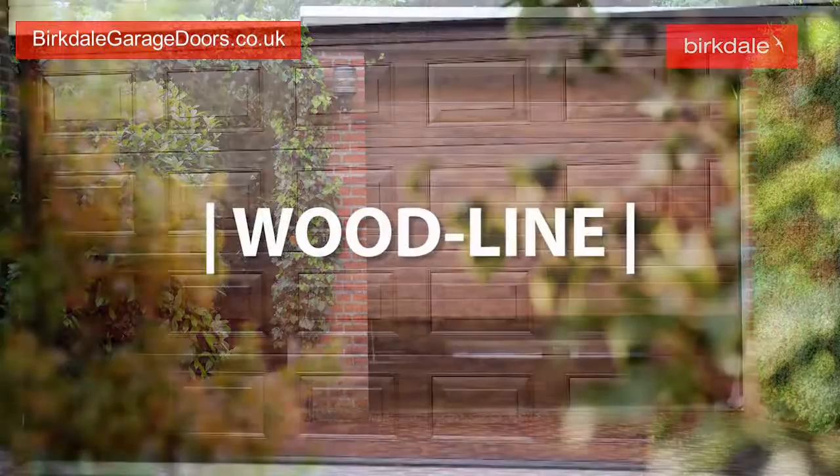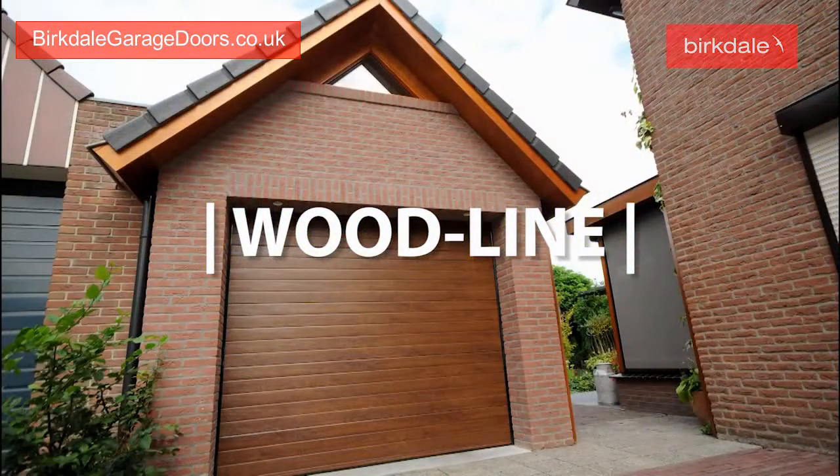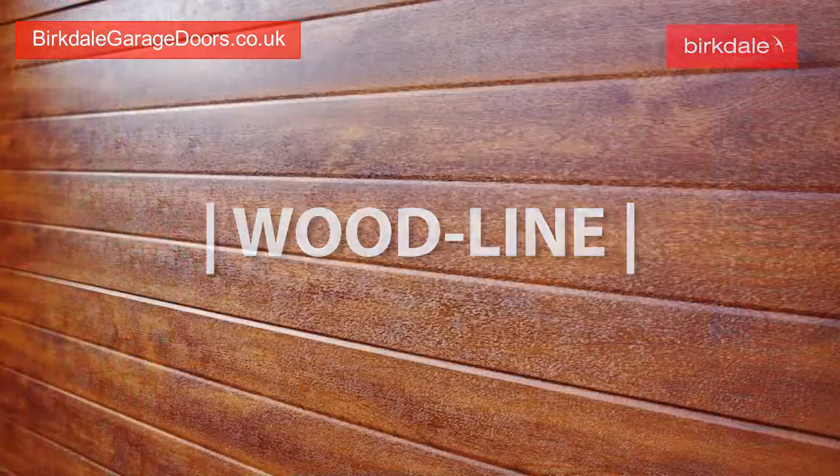The Wood Line panels have various wood effect colours to give the warm, authentic look of wood on a strong, long life steel door.